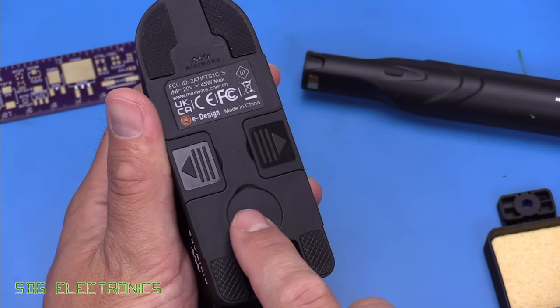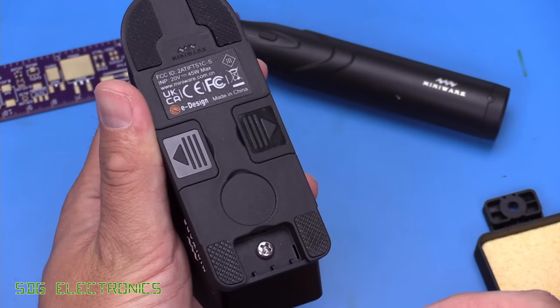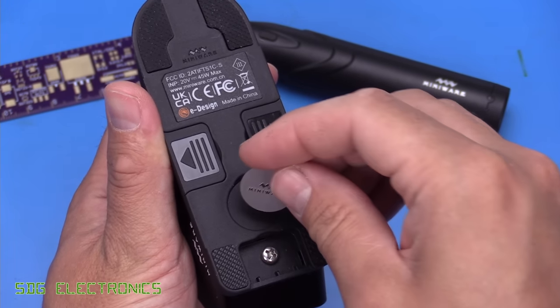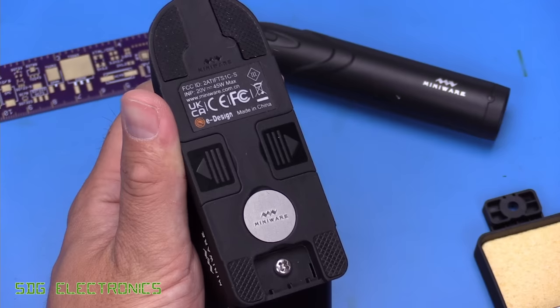Also at the bottom here, the disc that you can remove from the bottom of the handpiece — if you want to use it with a cable — you can place this little disc here and it will hold it firmly in place so you don't lose it. That works quite nicely.